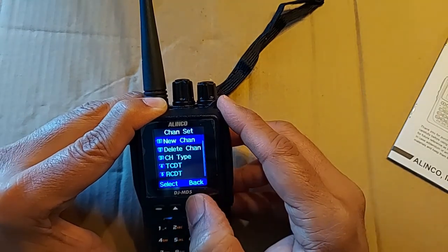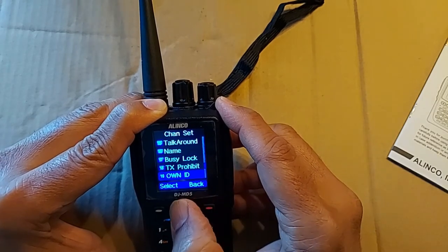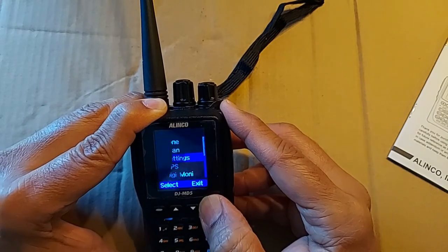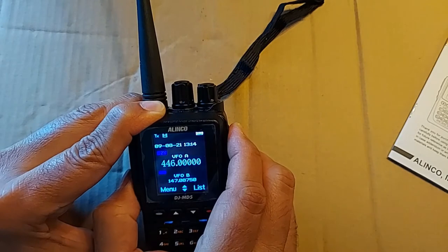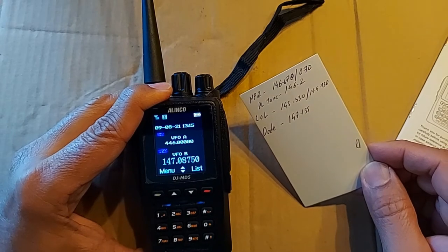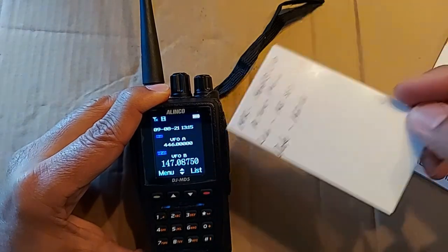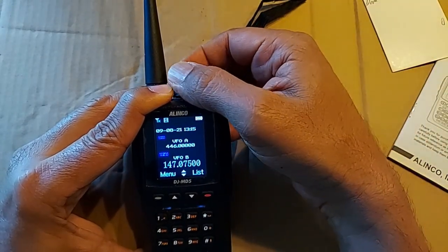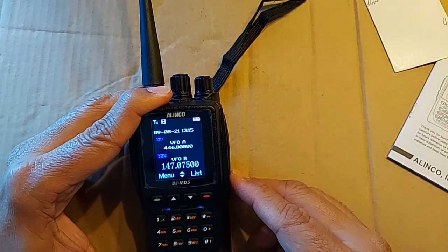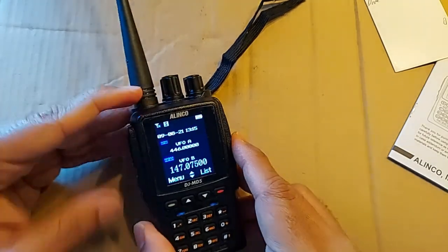You scroll all the way down to TX prohibit and you can set the prohibition off. You would do the same for VFO B, and again it's on a per-channel basis. Now once you've got your license and you try to make a few contacts over the national calling frequencies, you may not get a whole lot because simplex frequencies — at least in my area — don't seem to have much traffic. You would need to set up a repeater, so let's walk through those steps.